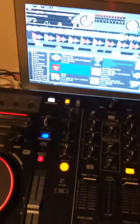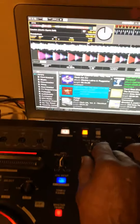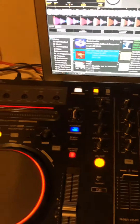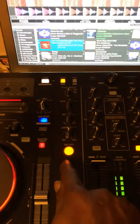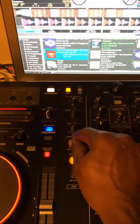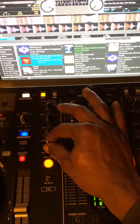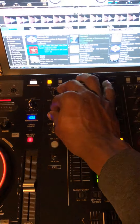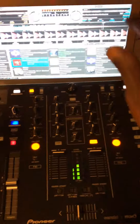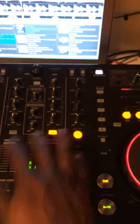Now we go to the effects. This is effect one. To engage an effect is simple - you just press the knob. Once it's on, the effect is active. The level knob lets you go harder or softer. And you can use effects on both sides - that's why I said all effects can be used on both decks.